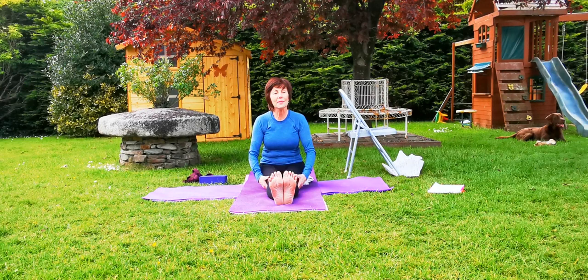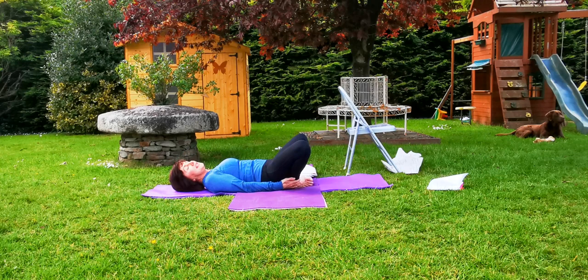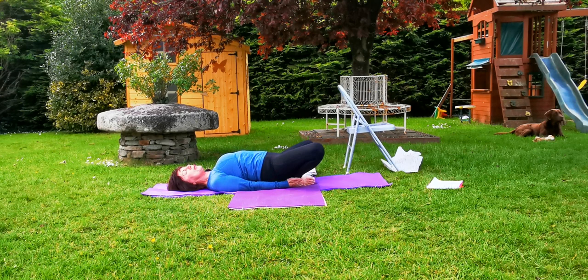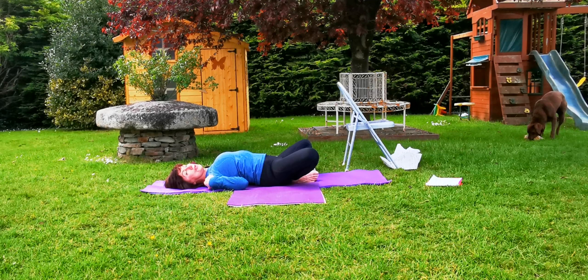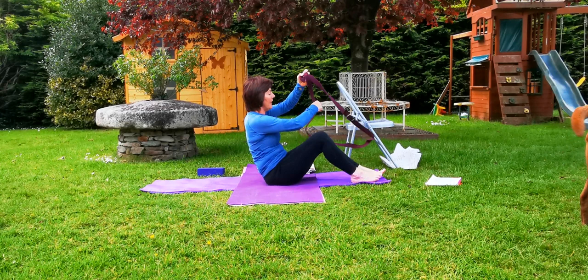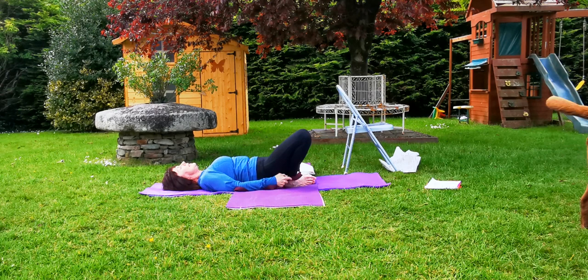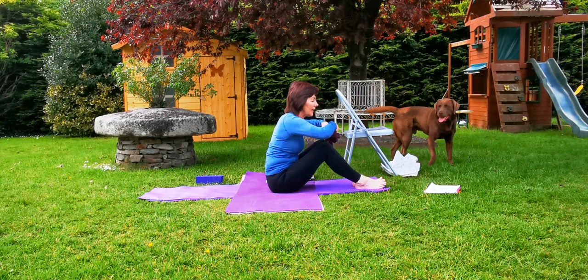Relax and release the legs out. The next one is Supta Baddha Konasana. Lie down on the mat, catch hold of your both ankles, join the feet together. You might need to come right up onto the tops of the shoulders, then press the feet together and just be there. Allow yourself to go down — as you feel the top of the shoulders move back, chest lifting and pressing the heels. For those that don't go down easily or can't get their feet there, you can always use a belt around both feet, pulling the feet back more.